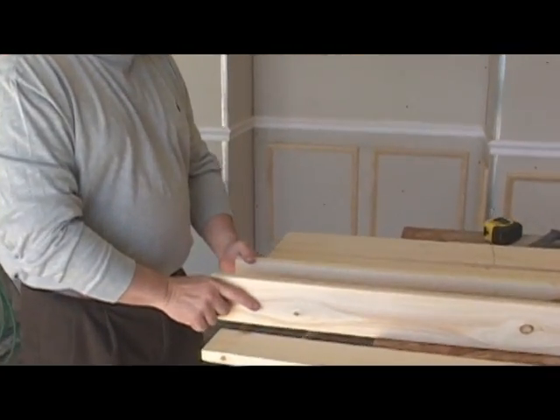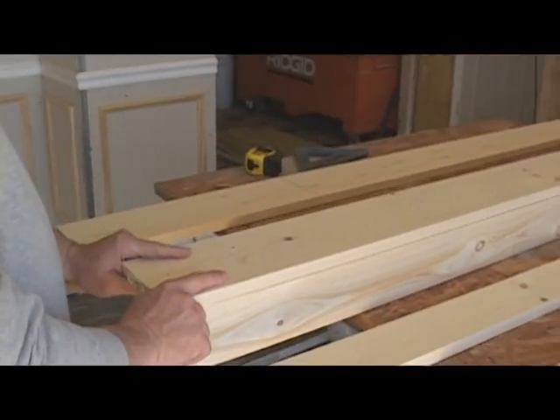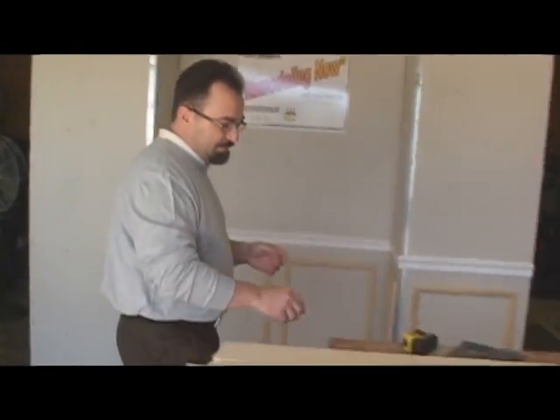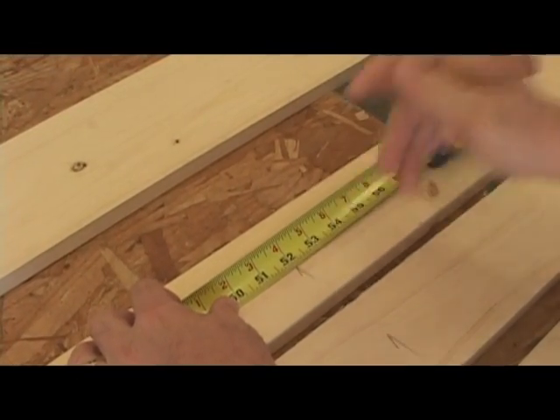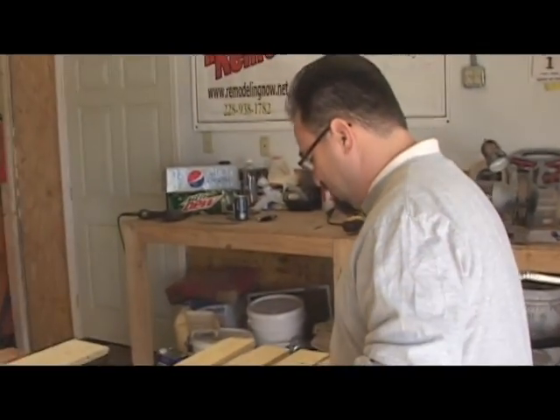Darryl, I'm going to go ahead and put our columns together. We're going to take our two 1x4s, stand them on edge, and basically take a 1x6 and put it on top. That's going to give us what our columns look like. I'm going to go ahead and mark everything, and if you'll cut it, then we'll be able to assemble it. I'm going to go ahead and mark 52 inches here. I've got all these 1x4s marked at 52 inches finished.